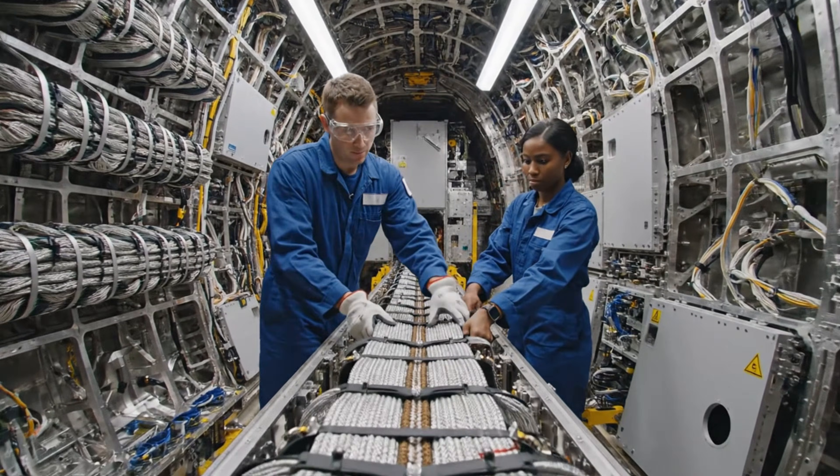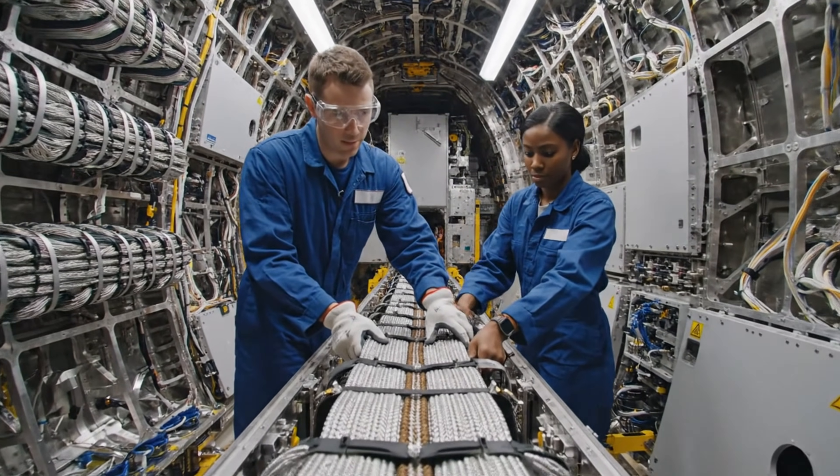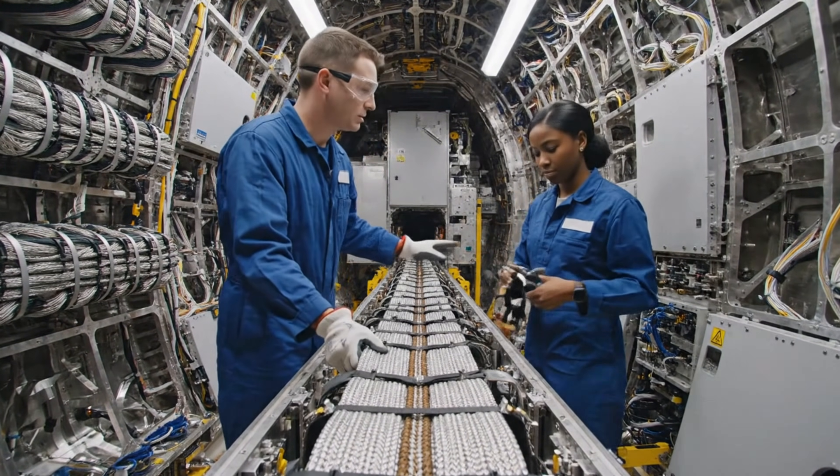Push it through slowly. Mind the bend at frame 45. Got it. Secure the clamp now? Yes. Torque it to specifications.